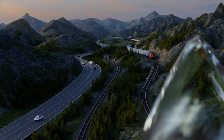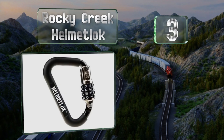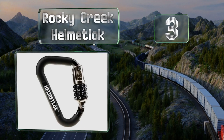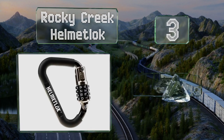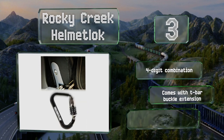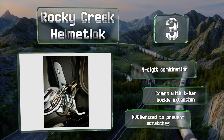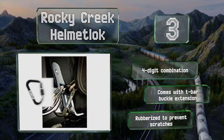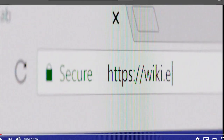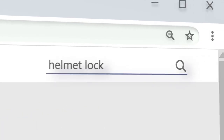Nearing the top of our list at number three, manufactured in Australia, the Rocky Creek helmet lock offers a simple and portable solution that doesn't require any modification to your vehicle. You simply loop it around a helmet's D-ring and then around the bike's frame before securing its hasp. It provides a four-digit combination and a T-bar buckle extension, and it's rubberized to prevent scratches.